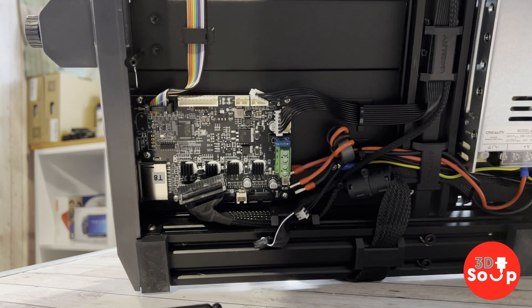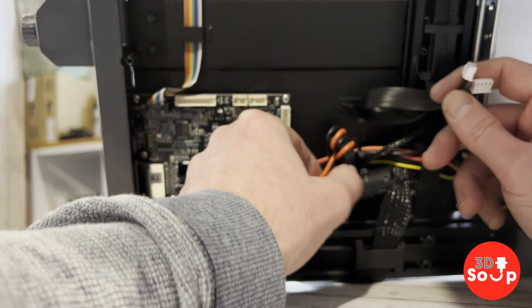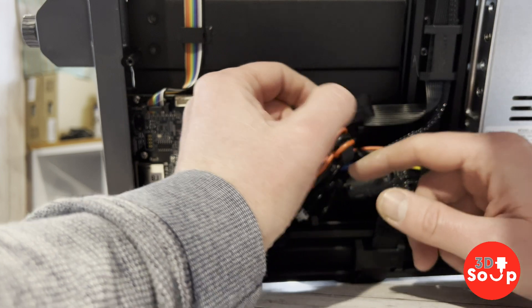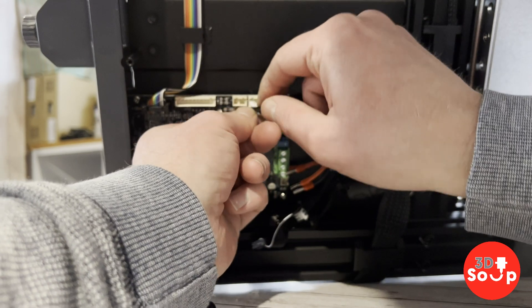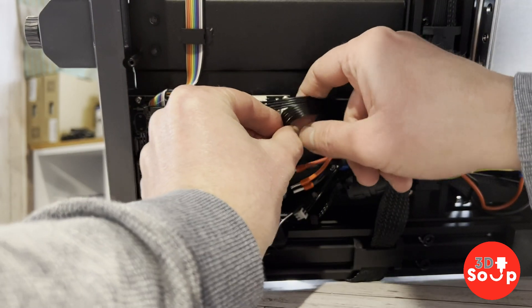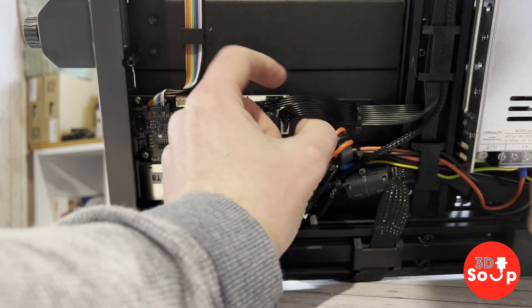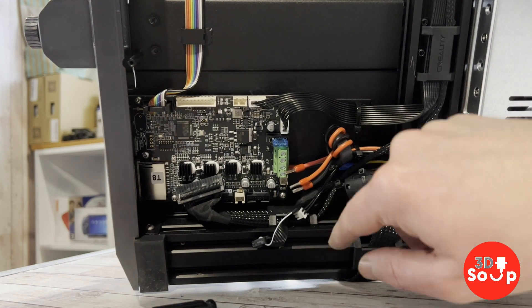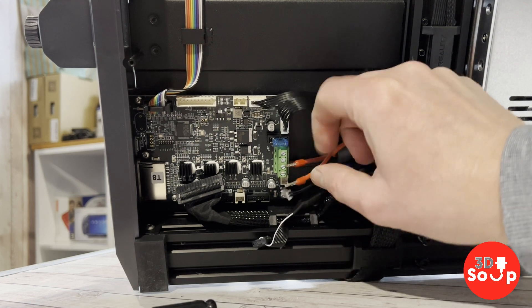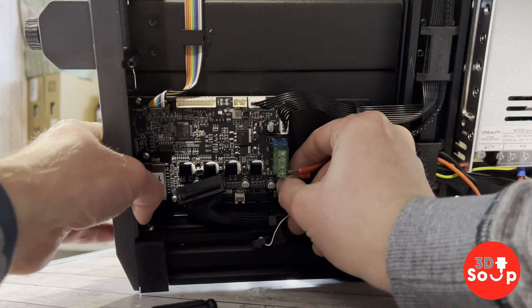With those screws back in and the motherboard mounted, it's time to reattach the cables. I'm going to start with the white cables on the top. It's all fairly self-explanatory — they all fit into the right sockets, you can see exactly which ones fit which. I'd recommend checking the photograph you took at the start just to make sure you get them all in the right holes. I think this printer is fairly standard, but if there are variations on your particular one, it's always worth checking the photograph to make sure you're putting all the right plugs into the right sockets.